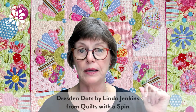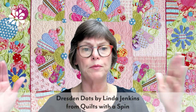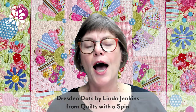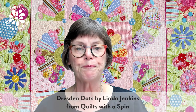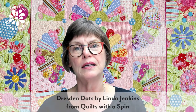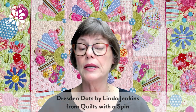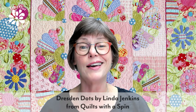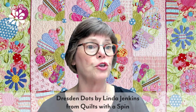The quilt behind me is Dresden Dots. This is a quilt that looks giant, but it's really not — it's about this big. Linda made this quilt, and it's in our book, Quilts with a Spin. This is one of those quilts that's really cute. I've always liked it, and you just don't see it very much — it's like it's buried inside the book.